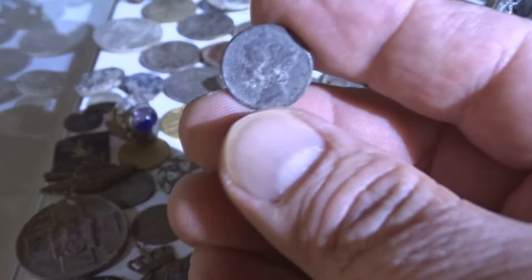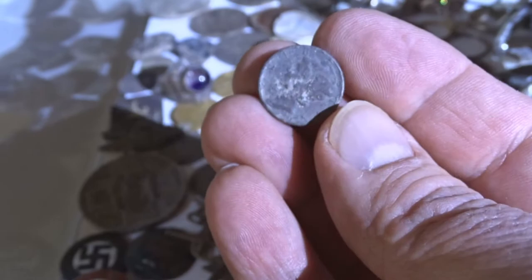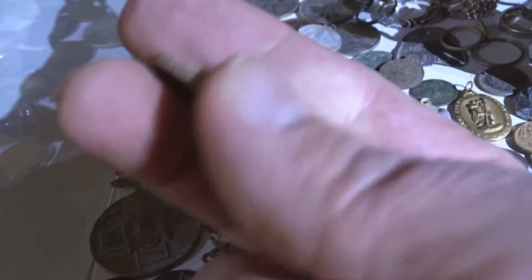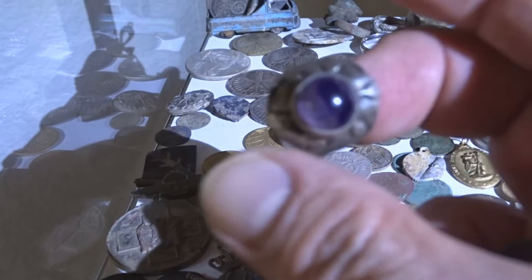Let's just take this one — this is a Mercury dime, I guess it's silver. My wife just found this a couple of days ago. Let's take this coin — this is a World War II Nazi coin, a 50 Pfennig, also a very beautiful coin. And let's take some jewelry — how about this beautiful ring here. It seems to be a little bit older, but it has a 925 stamp in there.